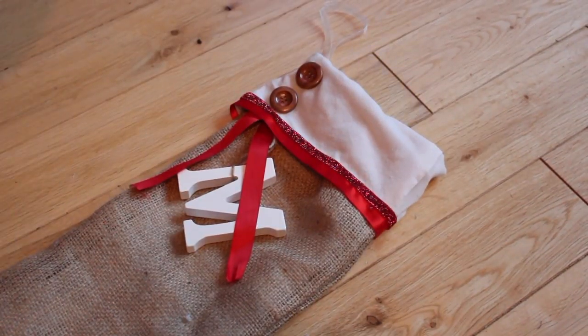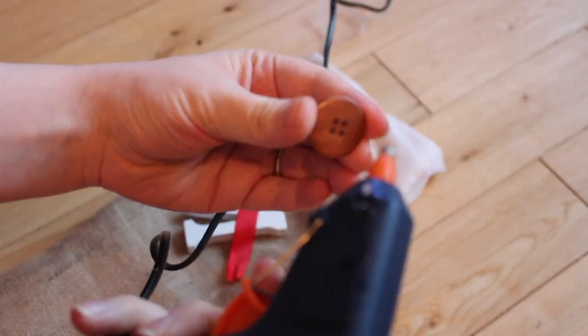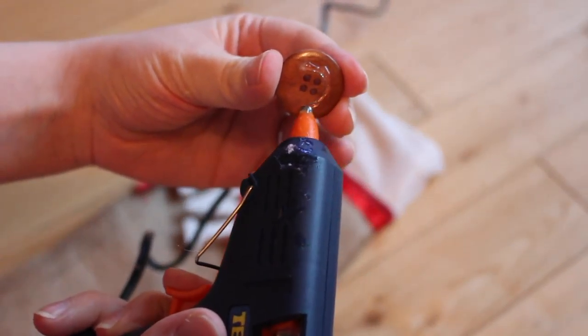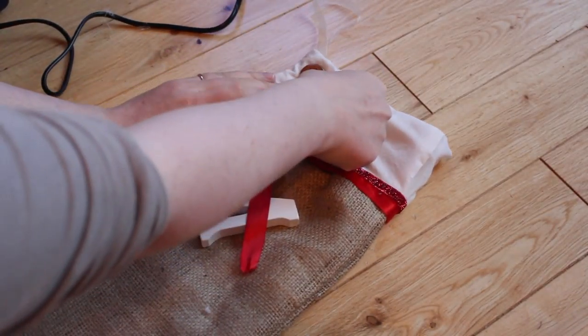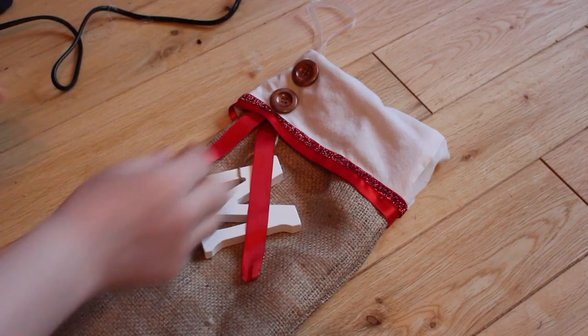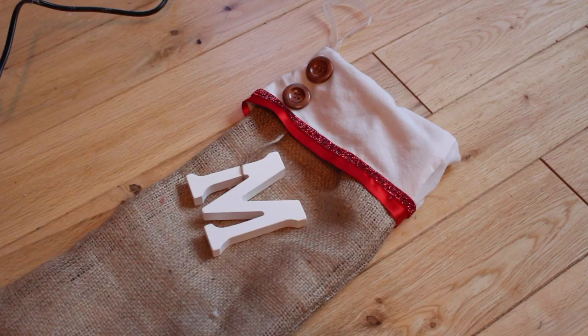For the buttons, I only glued around the outside of them, just so I didn't get any glue where the little holes are, because I'd like to then put a little bit of stitching on the inside — I just like the look of that. That's an optional step that really doesn't matter; it's just because I've done it on the other two stockings so I wanted them to match.